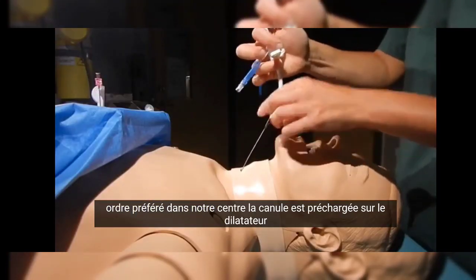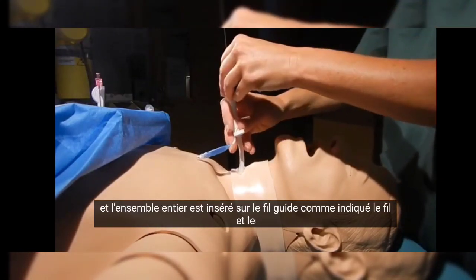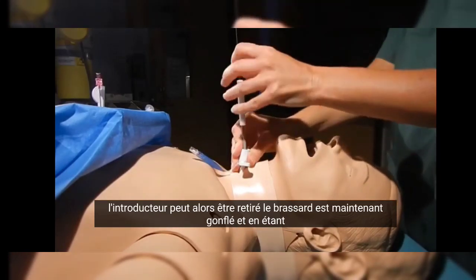The cannula is preloaded over a dilator, and the whole assembly is inserted over the guide wire as shown. The wire and the introducer can then be removed.